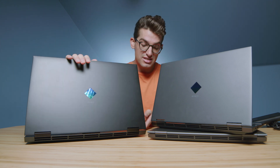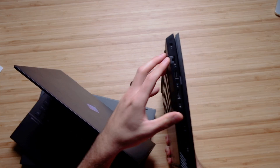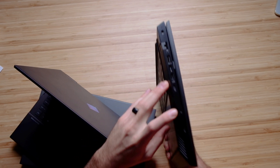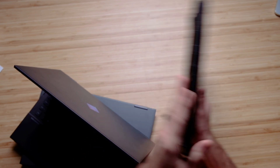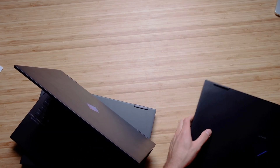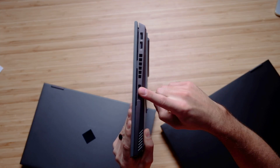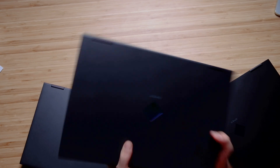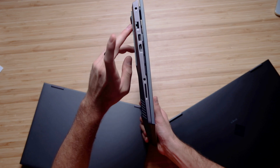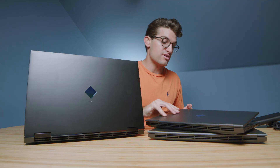The next will be the ports. On the 17-inch, we have the network port, USB Type-A, mini DisplayPort, HDMI, USB Type-C, mic jack, and the SD card reader. On the other side, we have USB Type-A and our vent. On the 15 and 16, we have USB Type-A, mini DisplayPort, USB Type-C, mini SD card slot, headphone jack, network port, USB Type-A, and HDMI. You get the same amount of ports, just in a different arrangement.